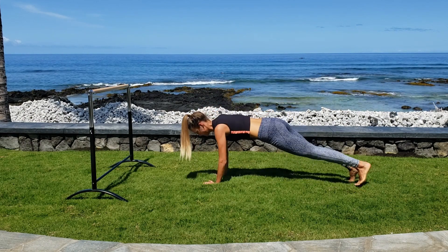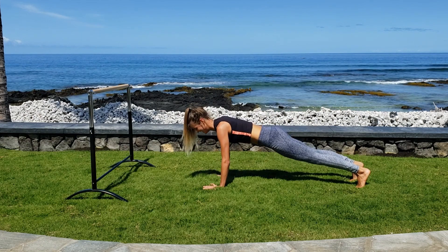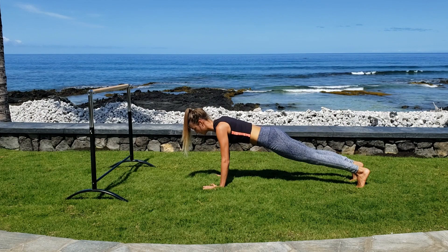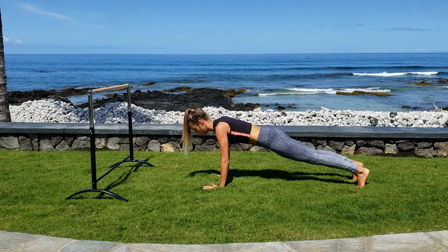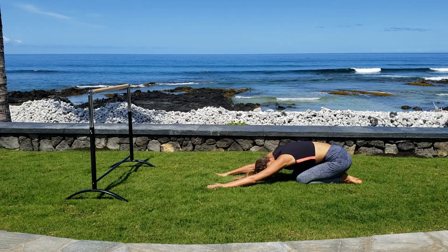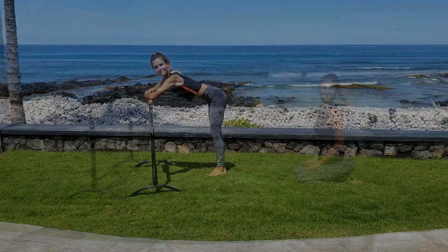Come back into that straight-arm plank and hold it here one more time. Another 10-second hold. I know you can do this. Last five. Four, three, two, one. Drop down to your knees and shift your seat back. Slowly roll your body up and let's move on.